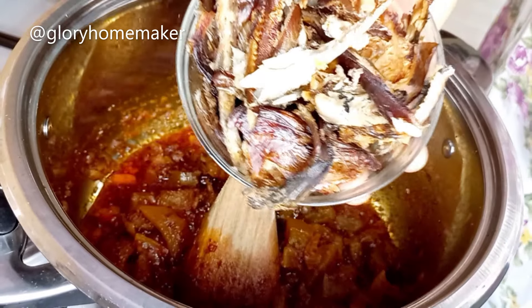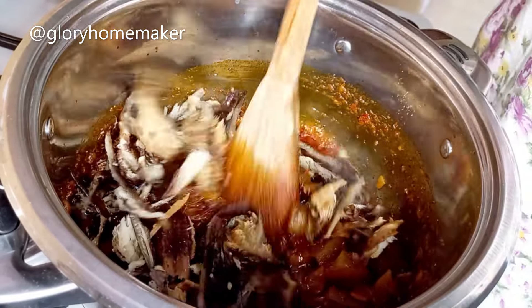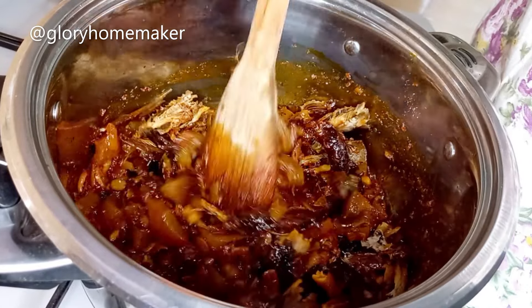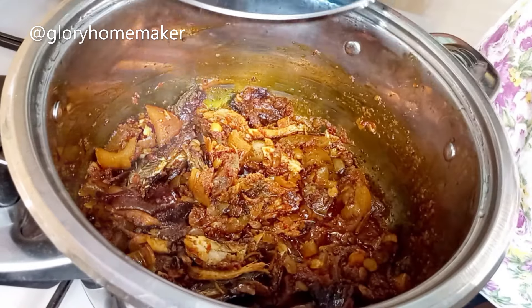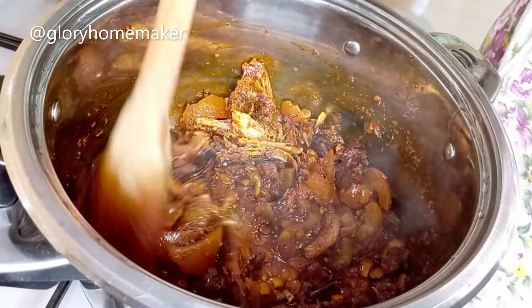I add in smoked catfish and smoked panla fish. You can use any fish of your choice. Then I stir them in — I've washed and shredded the fish. I'll cover and allow this cook for 2 minutes. 2 minutes later the fish and omo have infused their flavors into the sauce.